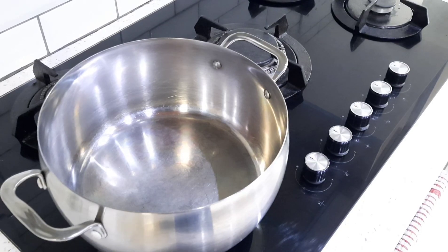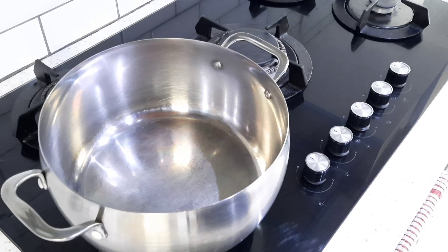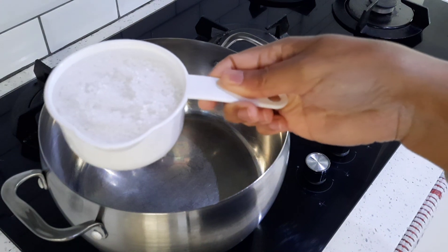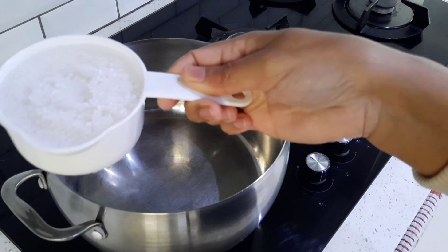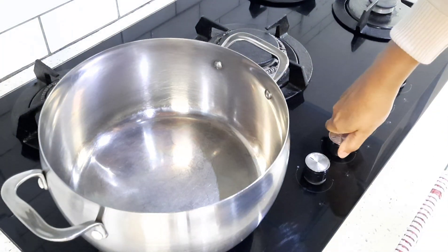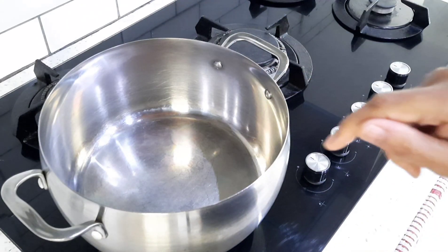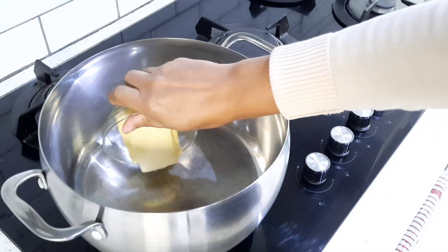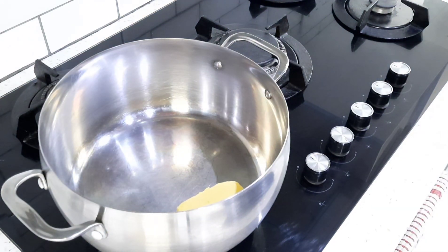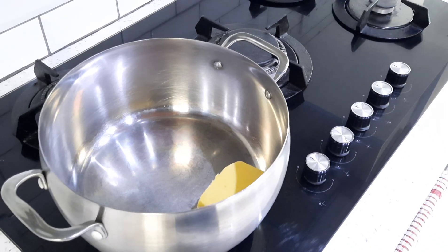Everyone has their own version of how they make their Boeber — this is just how I've been making mine. The first thing I did was soak my half cup of sago in some cold water and I'm just leaving it to swell out a bit. Now I'm going to turn my heat on and add about 80 grams of butter to my saucepan, and I'll just let the butter melt.